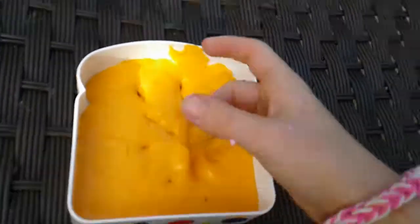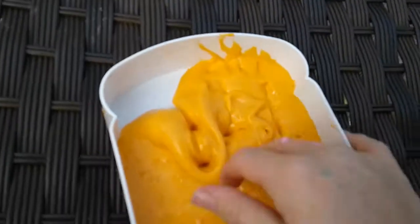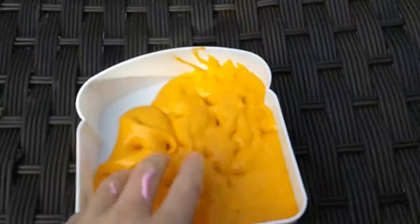So it's orange sherbet slime — it's glossy because I put too much contact solution. It's not over activated, it's just not a fluffy slime. This looks really yellow on the camera but it is so bright orange, like super bright — probably looks neon or almost yellow to you guys.